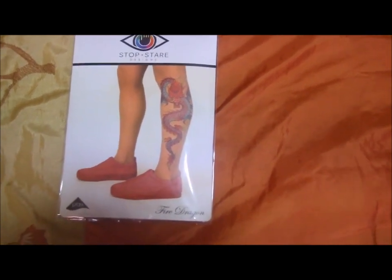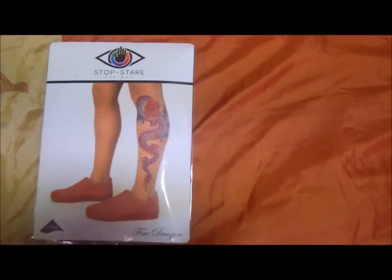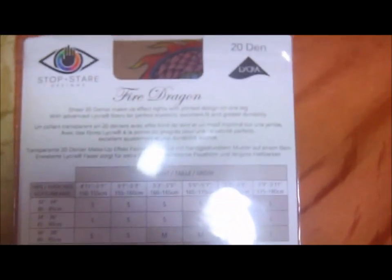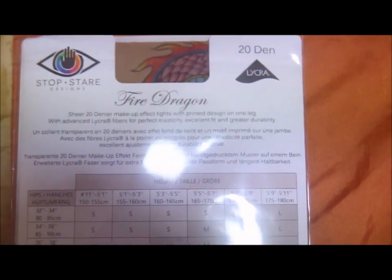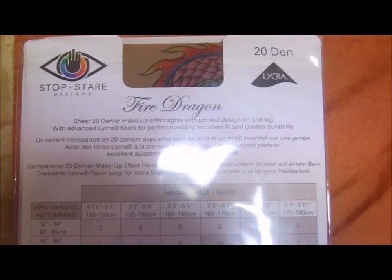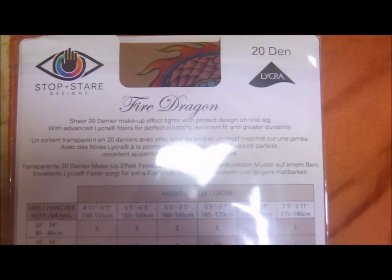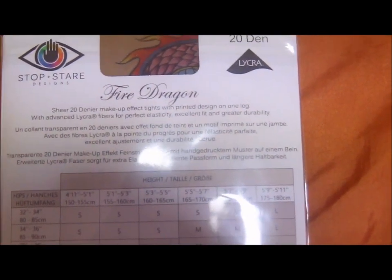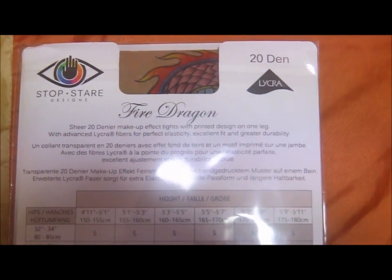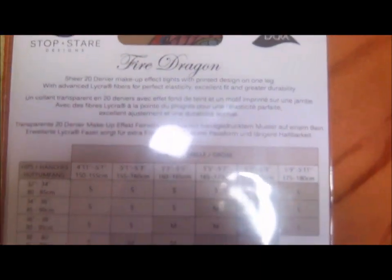This model is called the Fire Dragon. Let's have a look behind. So let's see some details on the tights. Fire Dragon — sheer 20 denier makeup effect tights with printed design on one leg, with enhanced lycra fibres for perfect elasticity, excellent fit and greater durability. Below is the size chart.